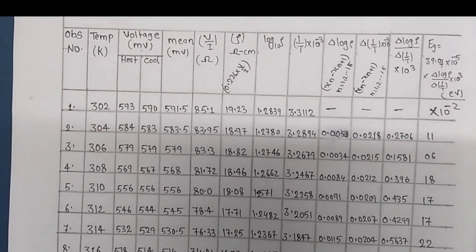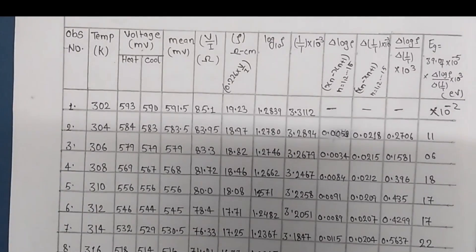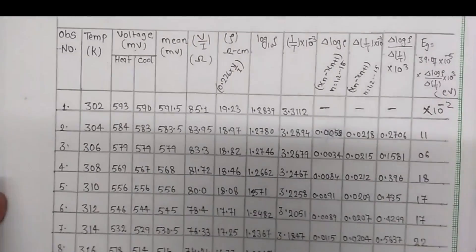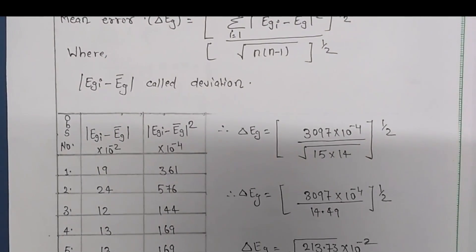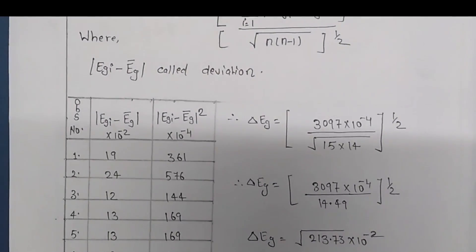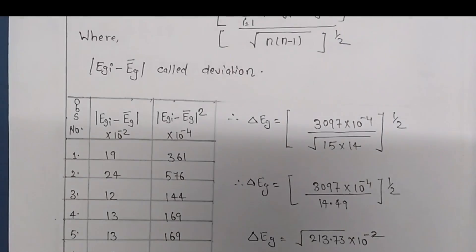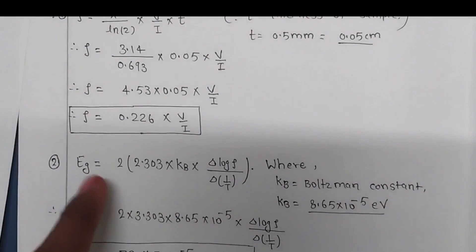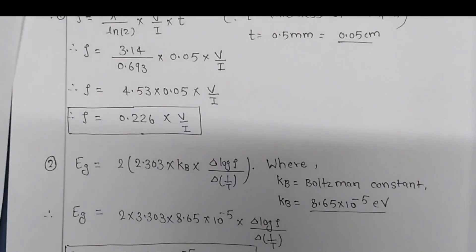Getting the correct answer is not what matters most — explaining why you are not getting the correct answer is more important. We already calculated the error and got approximately 0.2. So our energy band gap is approximately 0.5 electron volt when we account for the error.